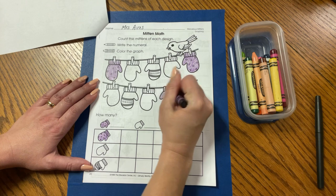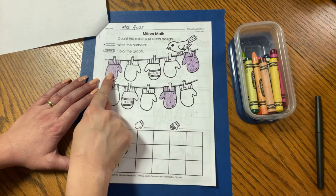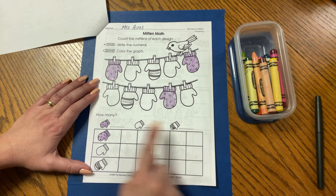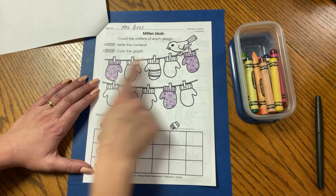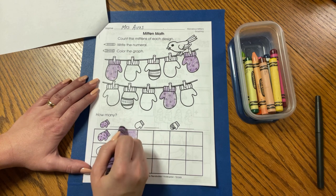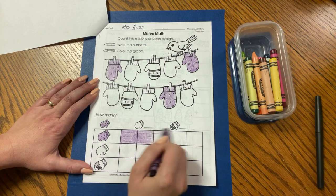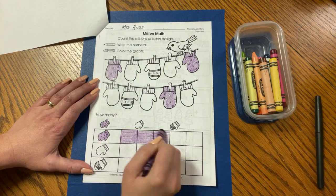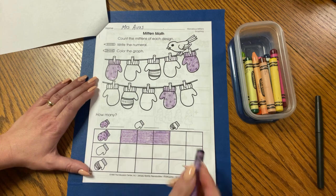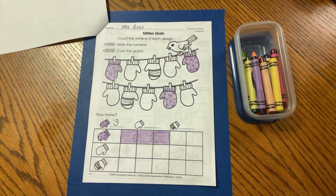Here's another polka dot mitten — go ahead and color that in. And here's another polka dot mitten. So how many polka dot mittens did we find on the clothesline? One, two, three. So how many boxes on my graph do I need to color in? That's right — three boxes for three polka dot mittens. I'm going to color one box, two boxes, and now three boxes, and I have to stop there because there were only three polka dot mittens. Now go ahead and write three for three polka dot mittens.